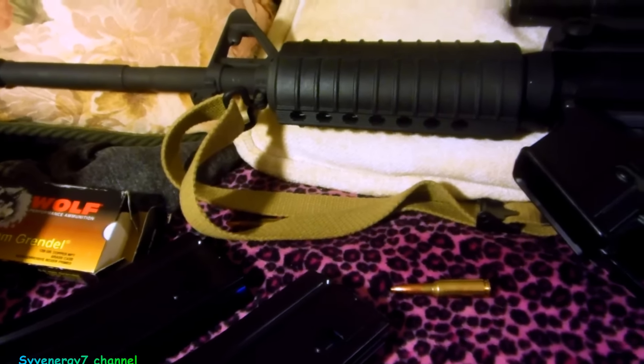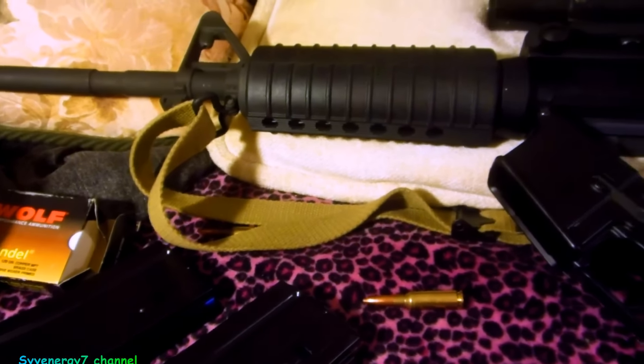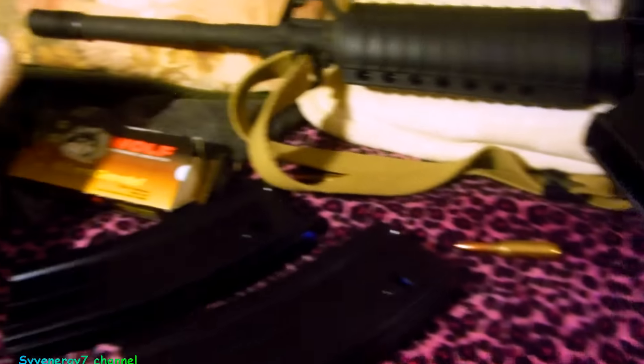It's got a 16-inch barrel or something like that. Usually the Grendel's got a 24-inch barrel when they're set up for long-range shooting.